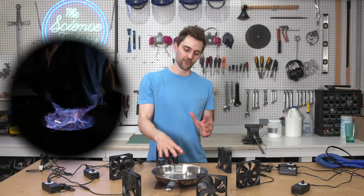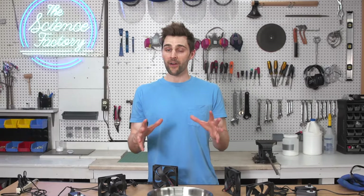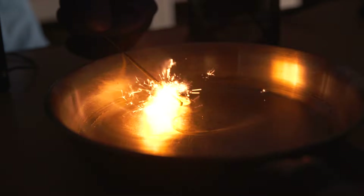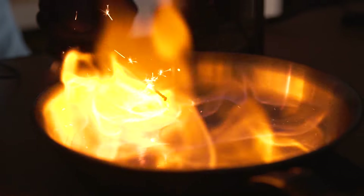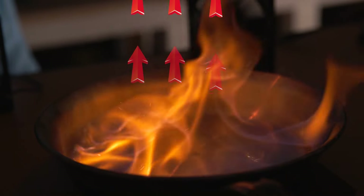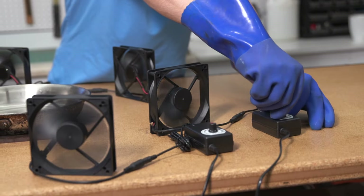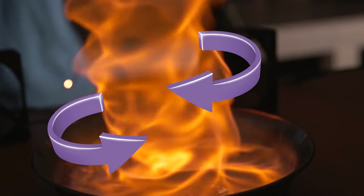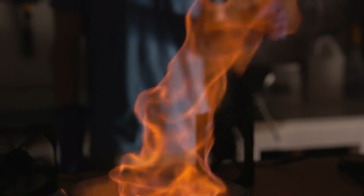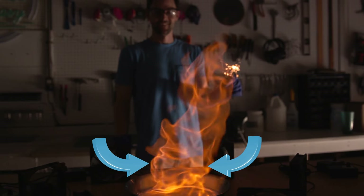When I light the flammable liquid in the center of this pan, we get a scenario where the fire is heating the air around this area. Because hot air is less dense than cool air, this new heat source allows the air, fire, and hot combustible gases to rise rapidly. When I turn on the fans, this creates a spiral of air that both spins the fire and also allows the new rotating fire to pull in cool air at the base.